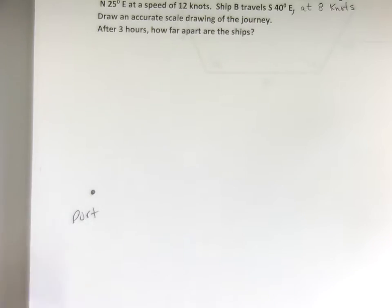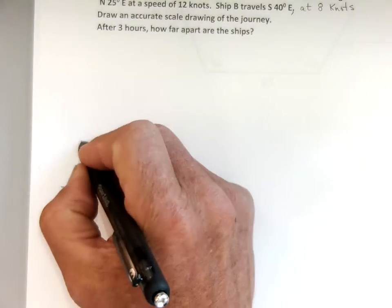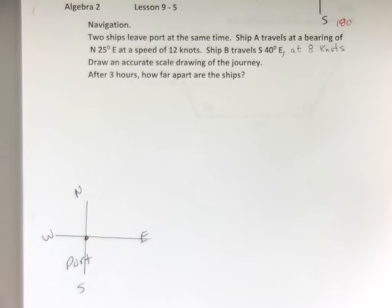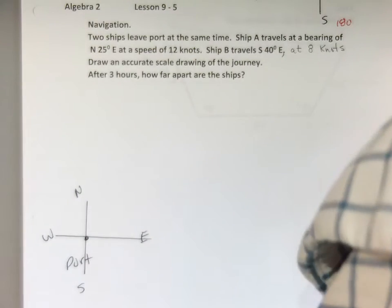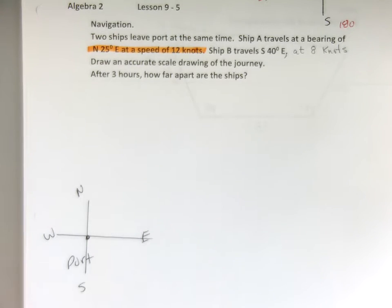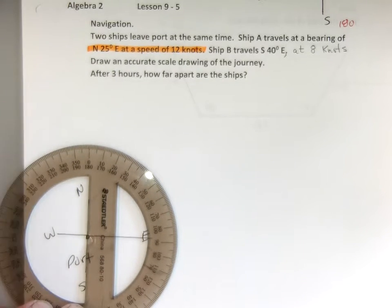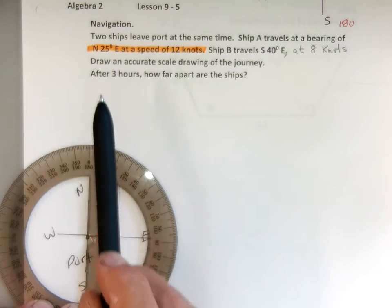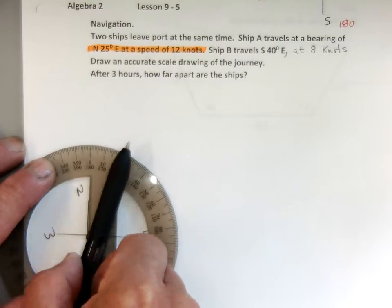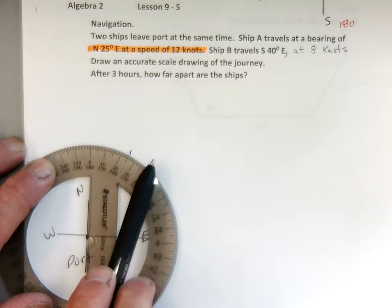Both ships are going to look at their compasses, which is going to be right here at port. I like to draw the compass rose: there's my north, east, south, and west. Ship A travels north 25 degrees at 12 knots. Ship A is sitting at port, going north and rotating 25 degrees towards the east — north 25 degrees towards the east. There's east, north, 25 degrees towards the east.